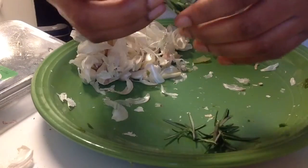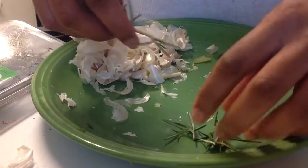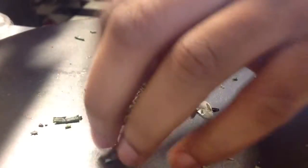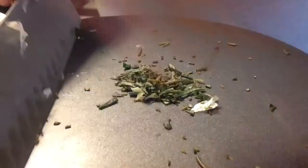And I have some fresh rosemary right there. You don't need a lot — only a little bit, because if you use too much rosemary it'll start to taste perfumey. So I'm just cutting it up. Yes, I do have some garlic skin in there, but that's okay.